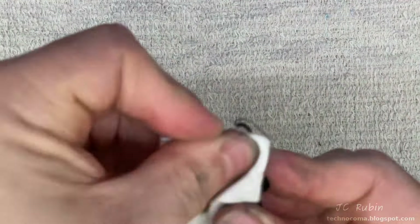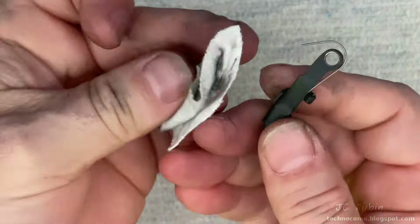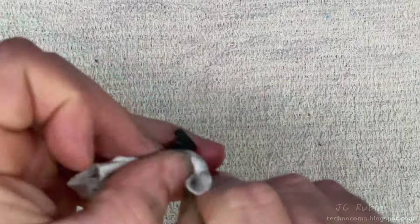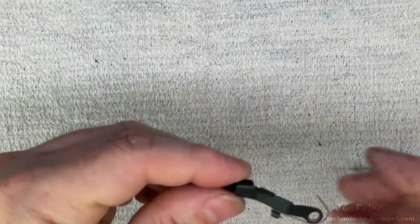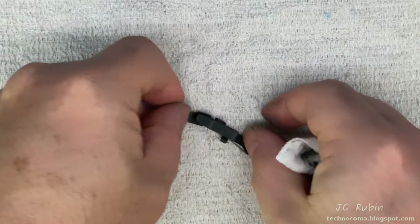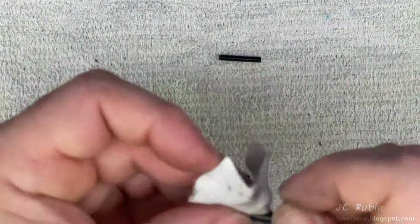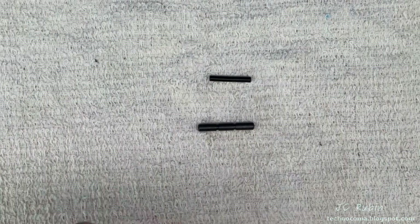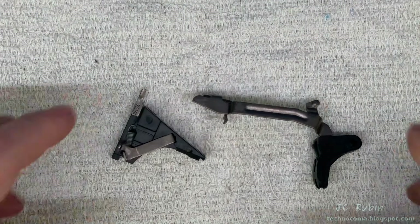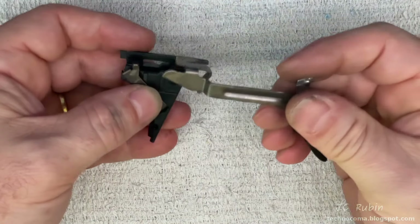The slide stop lever will also have some accumulation on it. Being very careful not to inadvertently bend that spring, because if the spring is damaged, the entire slide stop lever will need to be replaced. The three pins will be gently cleaned and inspected for damage. If the pins are damaged in any way, they should be replaced.